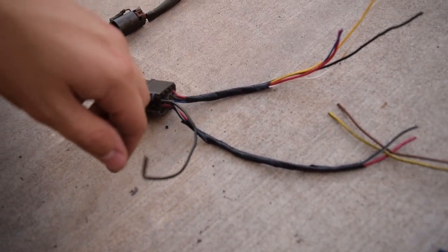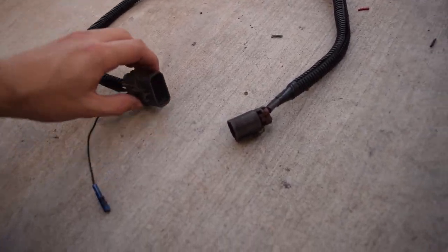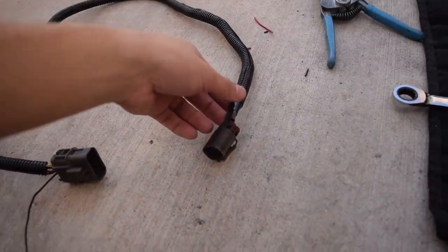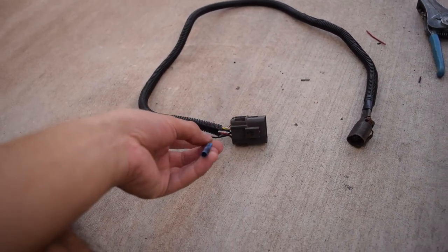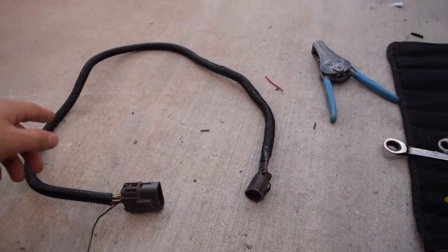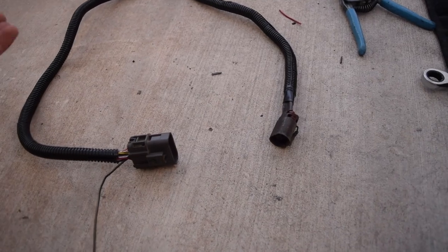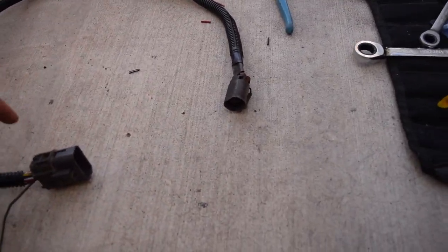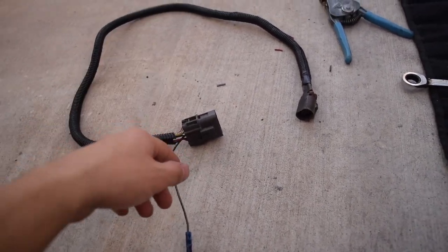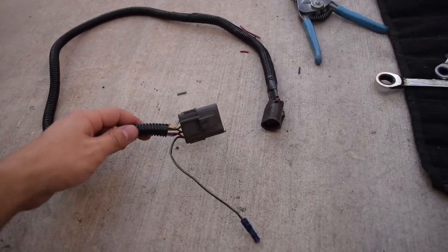Here's our final new wiring harness — I put everything into a sheath. One end goes to the reverse switch and the other goes to the neutral switch. I'm going to plug this in — it's probably a little longer than I needed since I didn't measure it first, but it's better to have it long than too short. We'll just zip-tie up any excess. Then we'll work on the interior button, and that should finish up the swap.